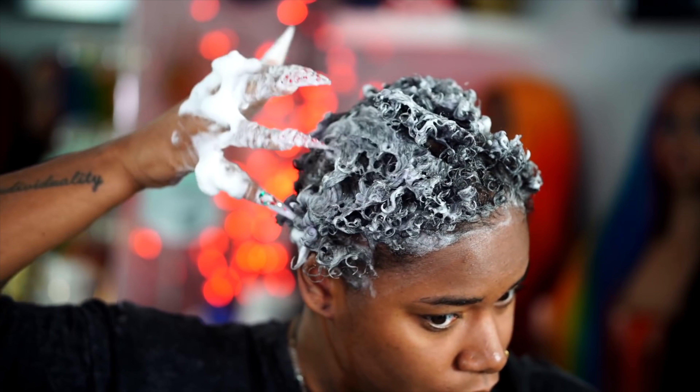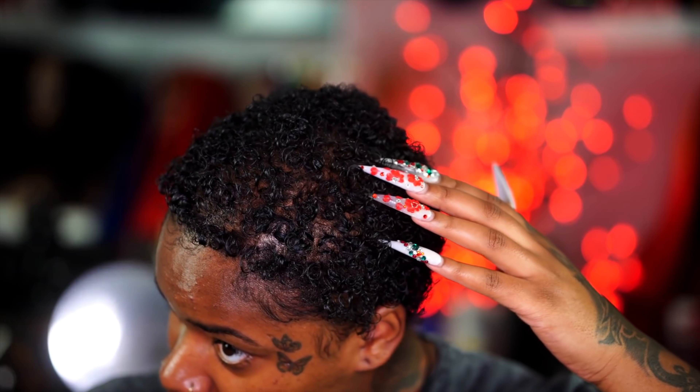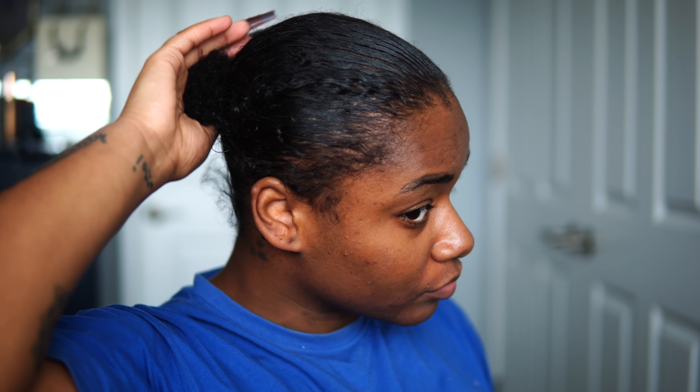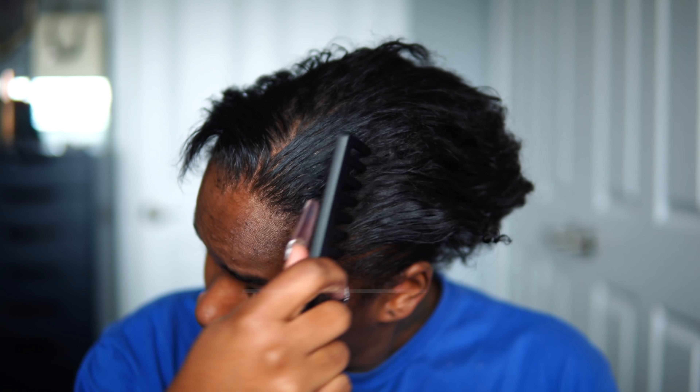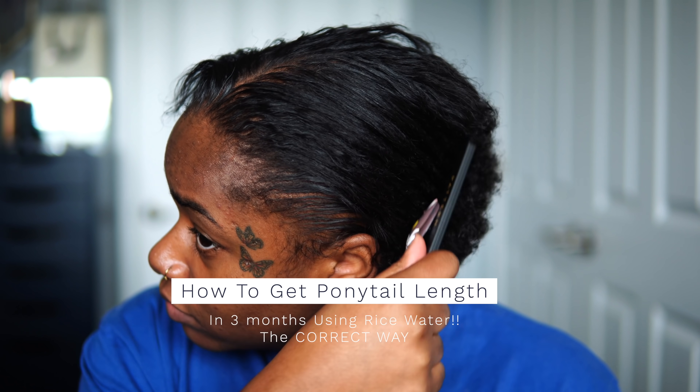Hi fairies! Welcome back to my channel. It's LaRajahAndrea. So if you guys are interested in going from a short TWA to your hair being long enough to fit into a ponytail in just 3 months using rice water the correct way, then definitely stay tuned for the rest of this video.